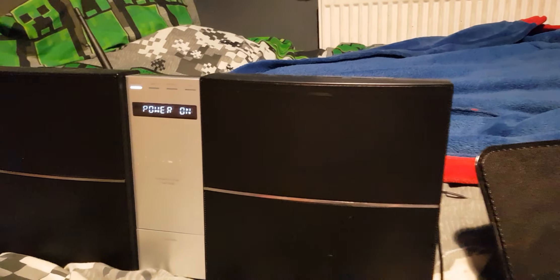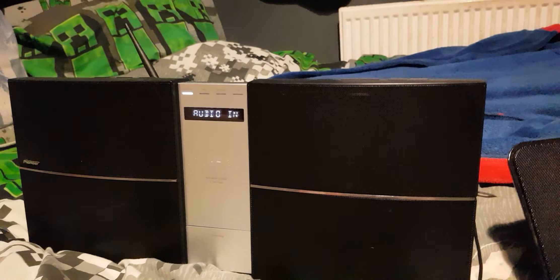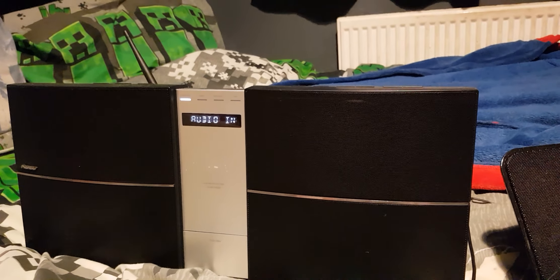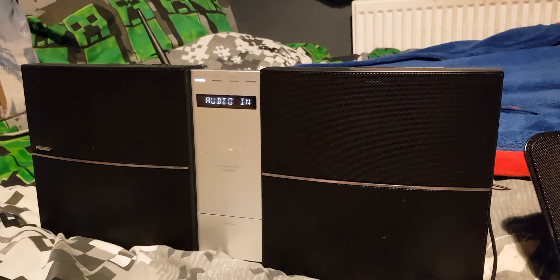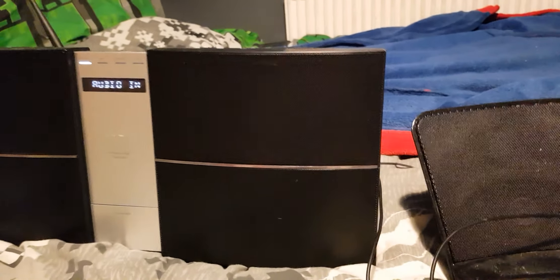And now back to the Klipsch... and now back to the Pioneer... and now both playing together.